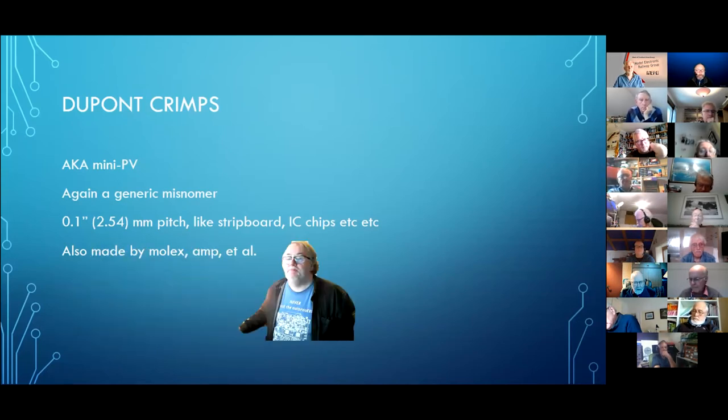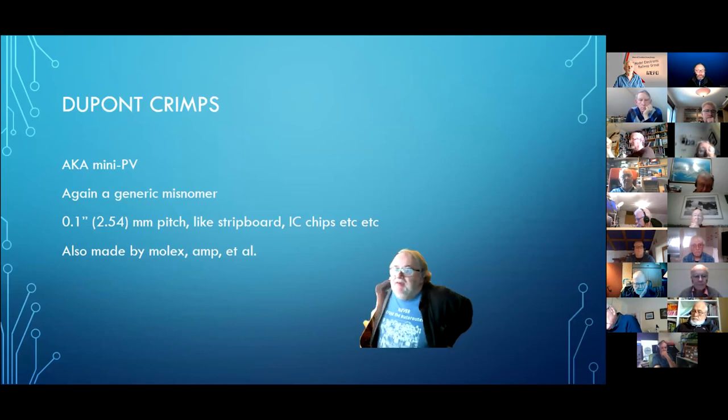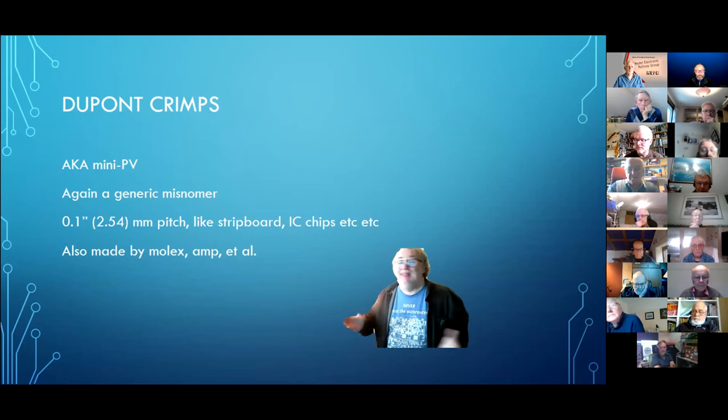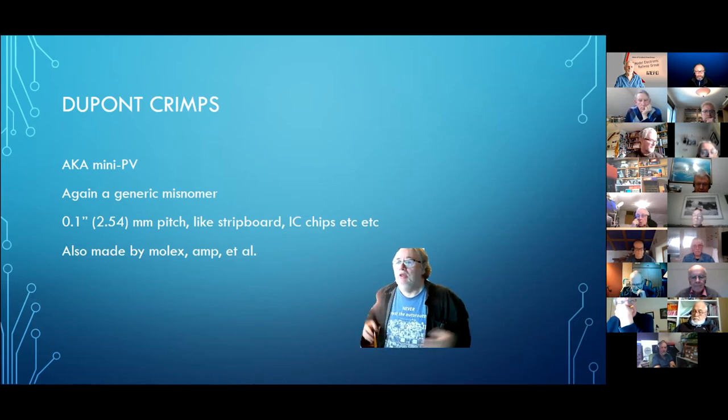DuPont crimps — again another misnomer, sometimes called mini PV crimps. They are 0.1 inch pitch, like strip board, like chip legs. They're not made by DuPont — DuPont was taken over by another corporation in America, and there's been no such company in the electronics industry as DuPont for decades. They make chemicals now and that's all.